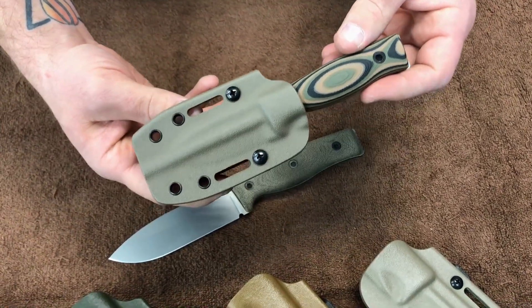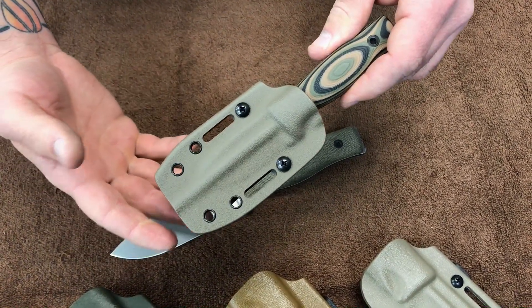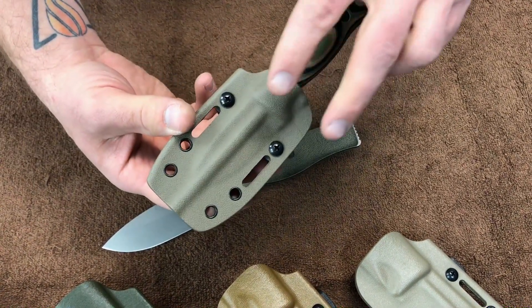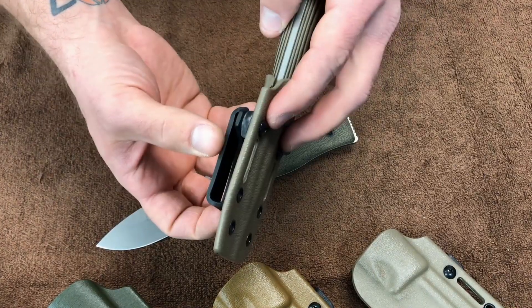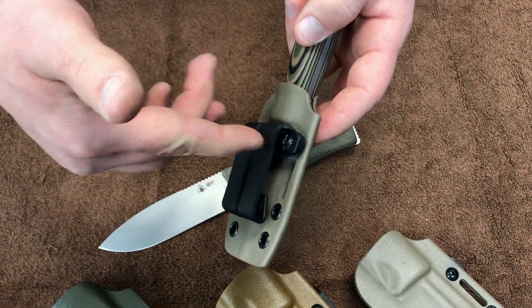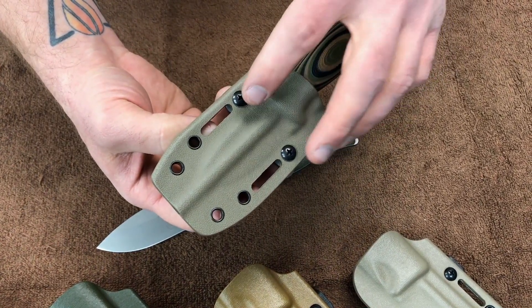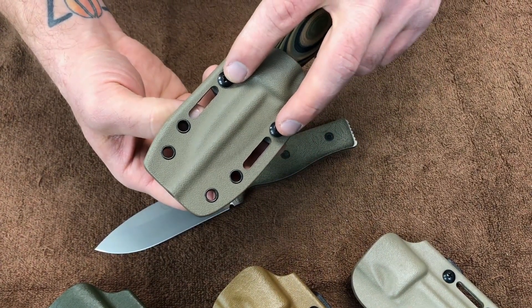We've had some questions about left and right-handed sheaths. You can handle this pretty easily by just removing these two screws and switching your clip to the other side and re-tightening them. We do provide some VibraTite in the box if you want to prevent these screws from backing out on you with wear.